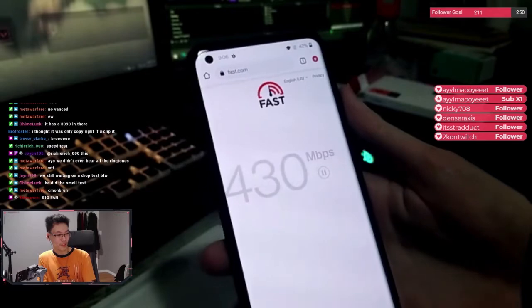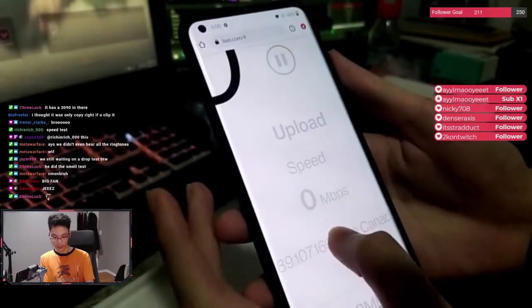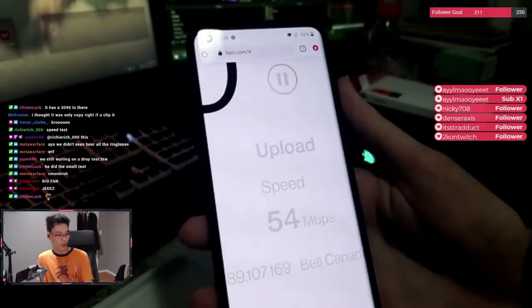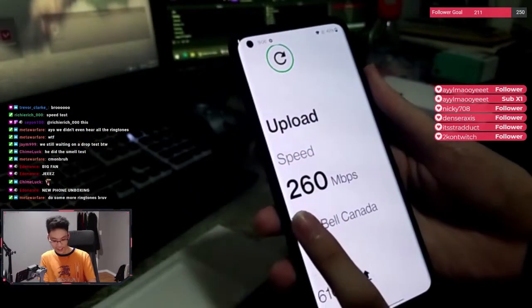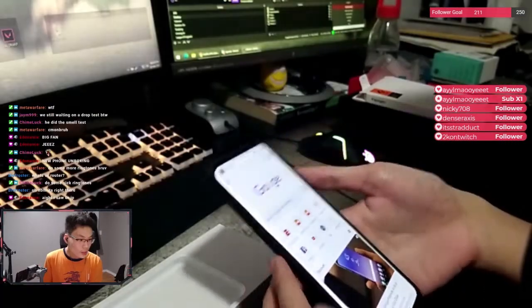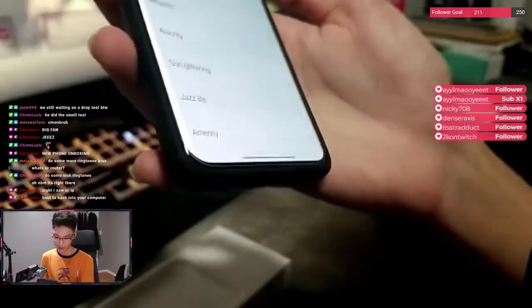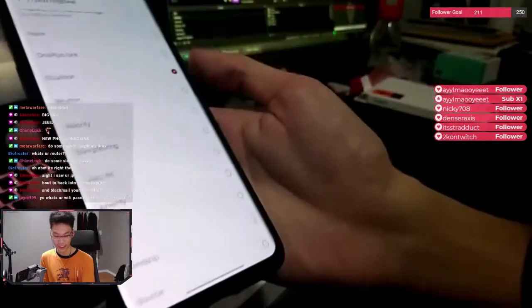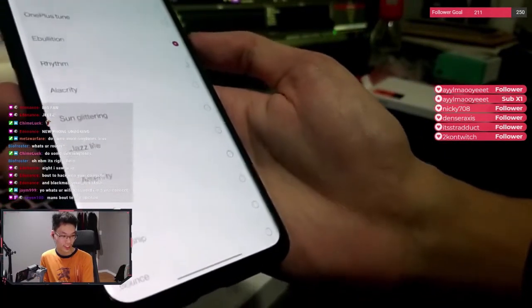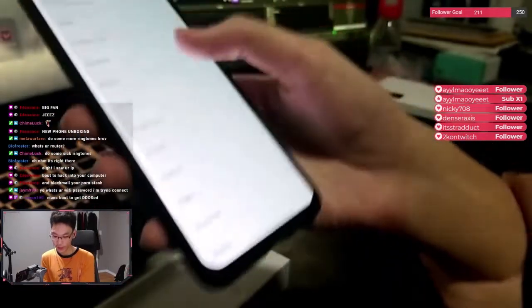Look at this — big fan, big fan. Let's see what the upload speed is. Yo, 450 fiber — damn bro. Alright. Do some sick ringtones. Let's do some ringtones. One Plus tone — second one — third one.